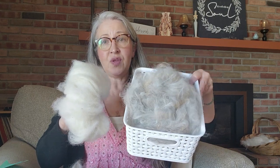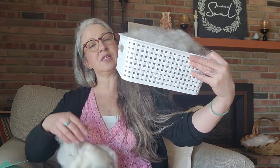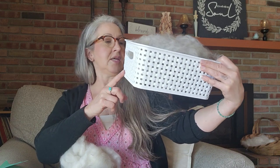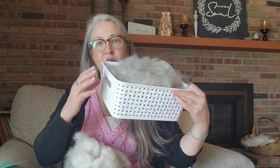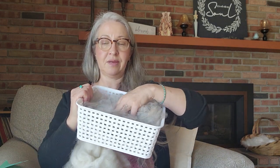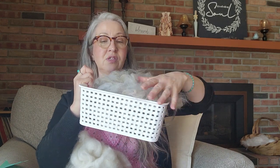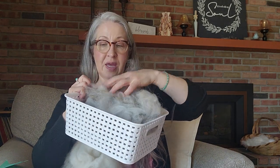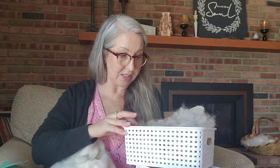So this is what an ounce of alpaca looks like versus an ounce of angora. If you purchase an ounce of angora, you're going to get a lot. This is quite a large basket, and an ounce of angora fills it. It is pretty lightweight and there's a lot there to spin — hence why this is going to take me a couple of days to get through the spinning process.